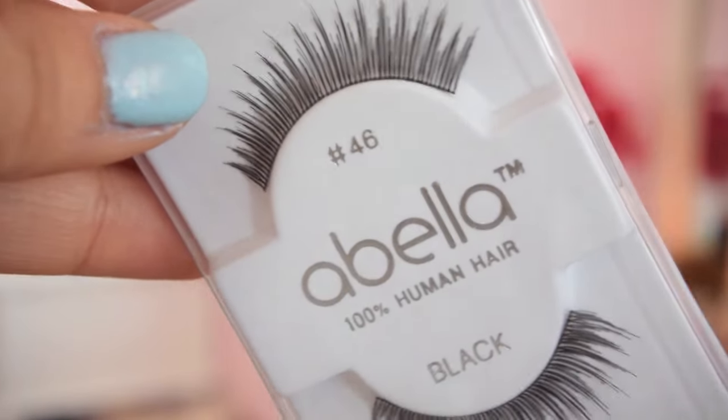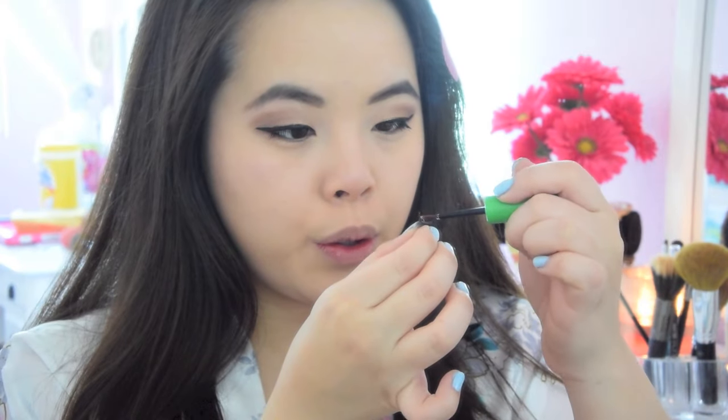Now the fun part — I'm going to add my fake eyelashes. I'm just going to apply some glue on my eyelashes. Wherever it's longer, that's going to be on the very edge of your eye. Wherever it's shorter, it will be in the very inner corner of your eye.